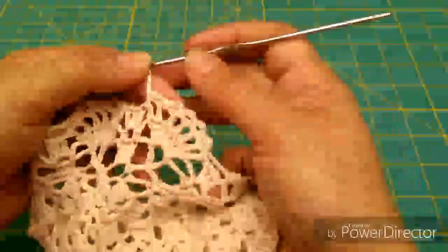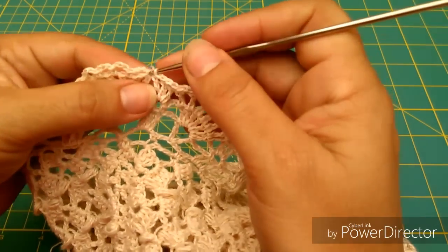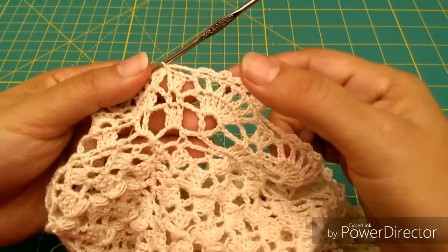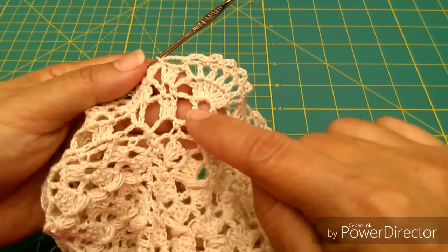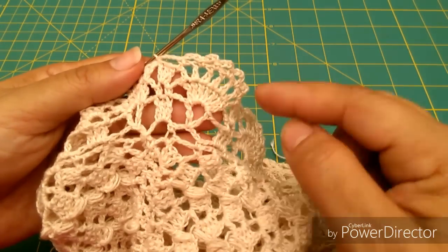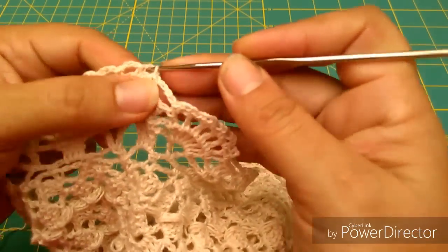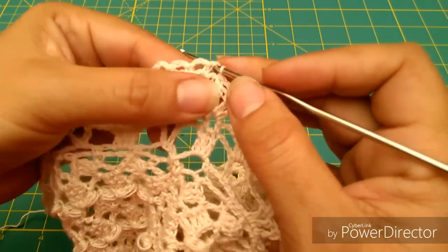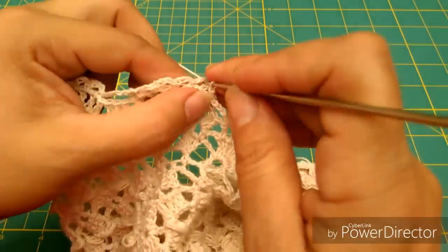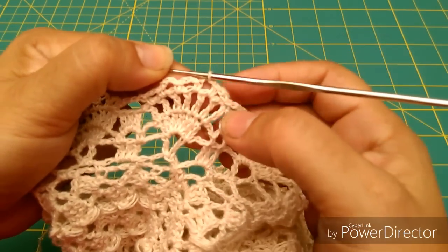Miren qué bonito se ve el abanico. Vamos a terminar aquí nuestra vuelta uniendo en esta parte con un punto deslizado. Quiero hacerles una aclaración: aquí vamos a volver a iniciar el abanico, pero es muy importante que entiendan que esta vuelta, tal y como la hicimos la primera, es únicamente para montar en esta parte del cuerpo — a partir de aquí ya lo vamos a hacer de otra manera. Me voy a pasar con puntos deslizados, voy a ubicar estos 3 arquitos que hice, estos 3 copetitos, y me voy a pasar con punto deslizado hasta llegar a los 3 del medio.